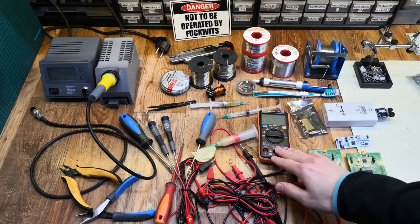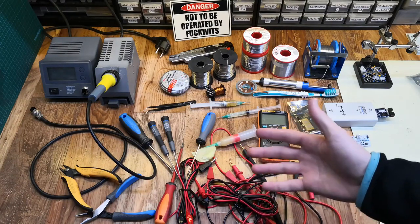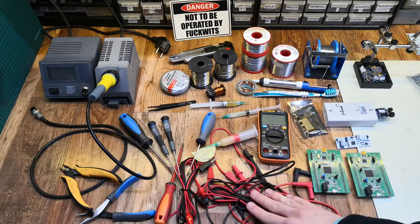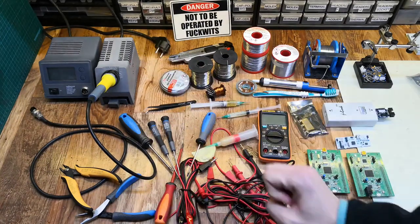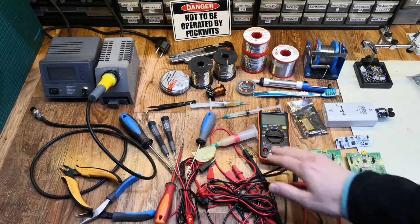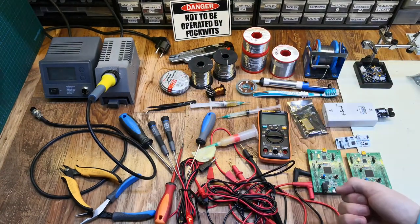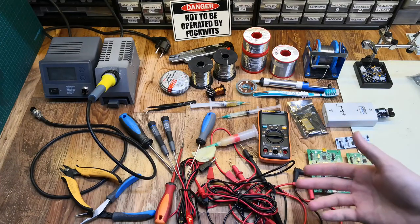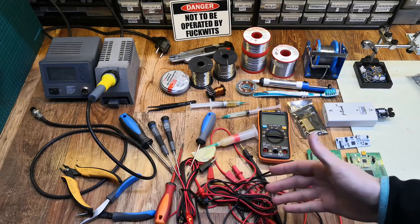As my favorite tutor said: if you buy cheap, you're gonna buy at least twice. So buy the best that you can afford, and there's no need to buy everything at once. I bought one thing, then saved for another. This soldering station I've had for more than six or seven years — it's lasted a long time. I would have replaced multiple cheap soldering irons if I hadn't bought a good one.